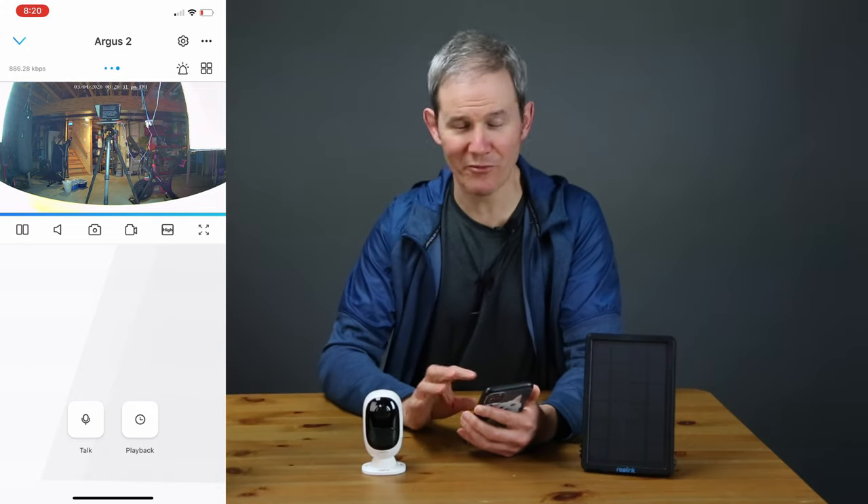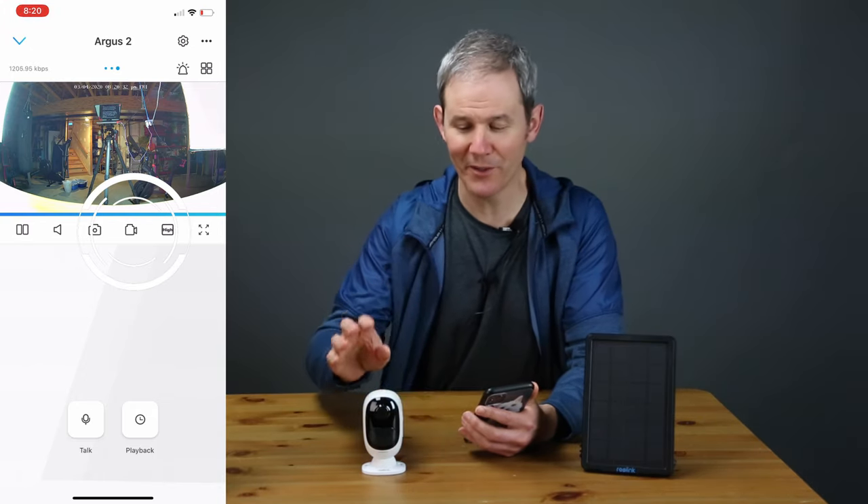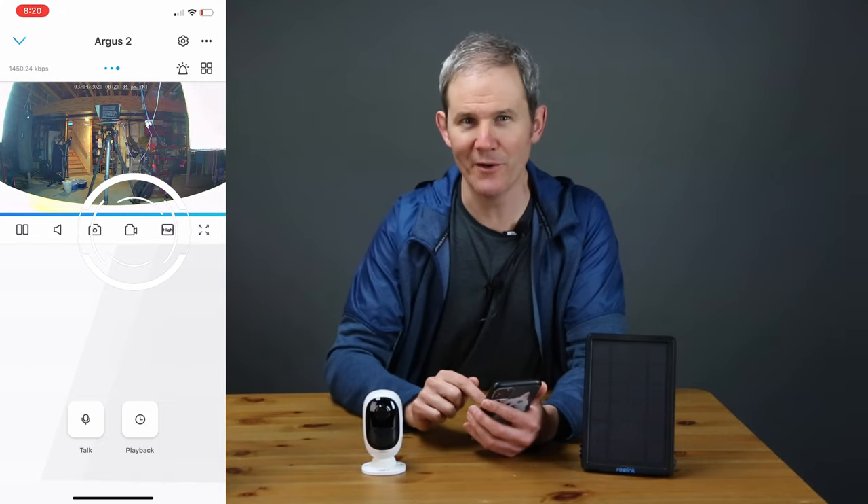Next we have the movie camera icon I was referring to earlier, allowing you to record footage directly from the camera onto your phone. You're limited to the space on your phone as the footage goes directly to your camera's video storage. I've noticed on a couple of occasions that the video and audio aren't quite in sync with each other when recording footage this way.